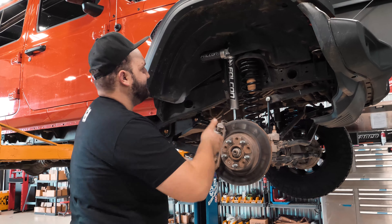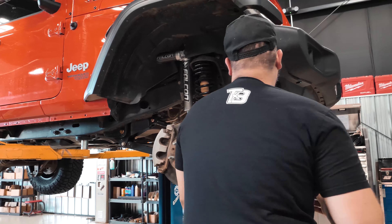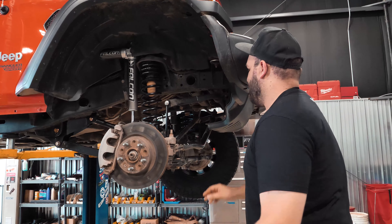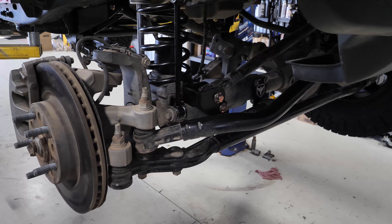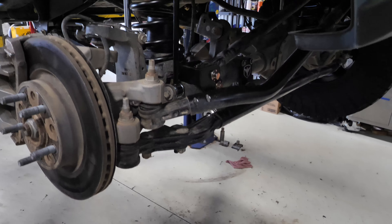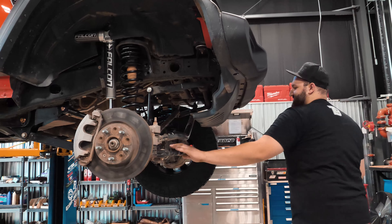This is a kit that re-uses the factory control arms, so you can see we got a lot of new brackets here for the control arm relocations. We got a track bar relocation bracket as well. A lot of stuff is included in these kits — tons of parts. Sway bar spacers are included as well.